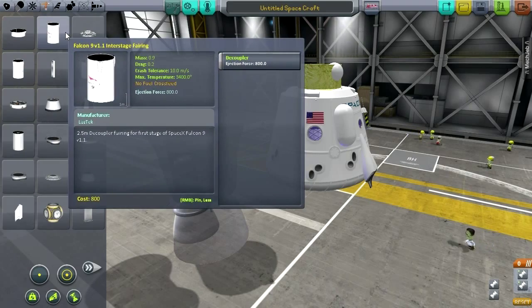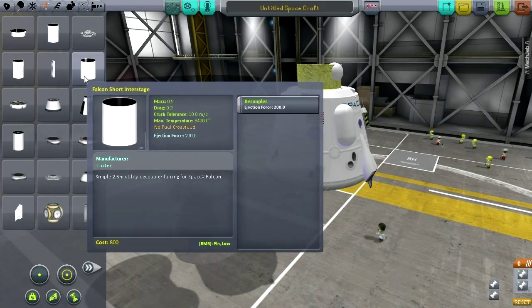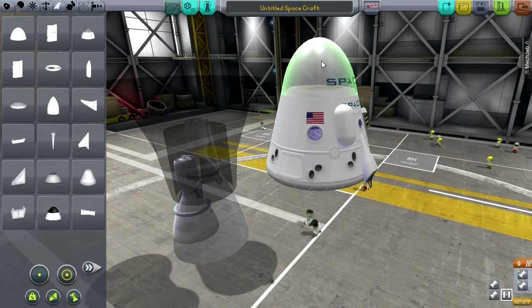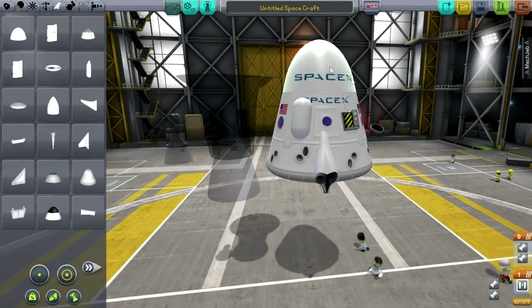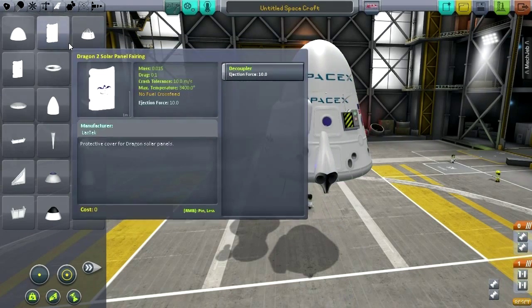Adapter decoupler, inter-stage fairing — the usual stuff, and not too much of that either. Just the inter-stage stuff. Dragon nose cone. And there's parachute stuff — they don't really go here, but that's where they are.